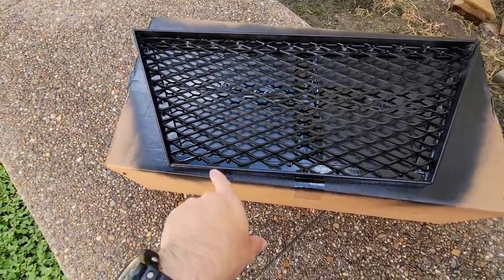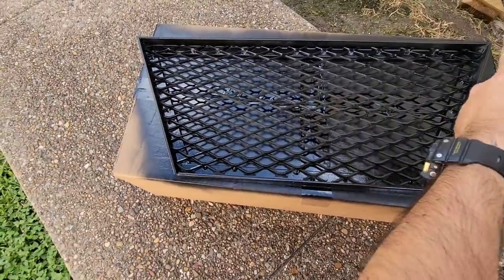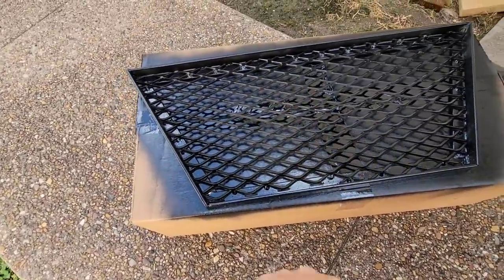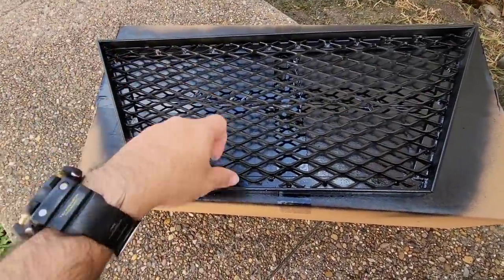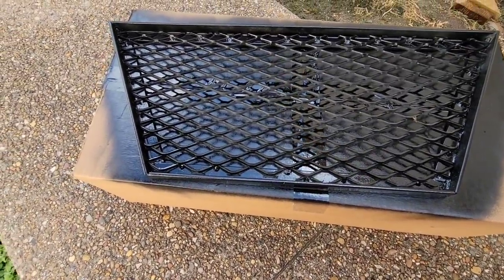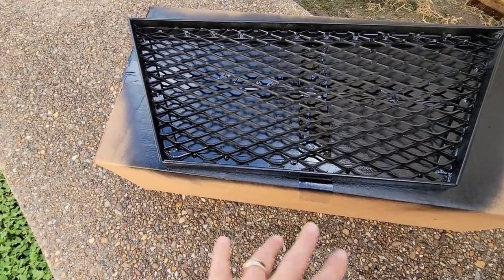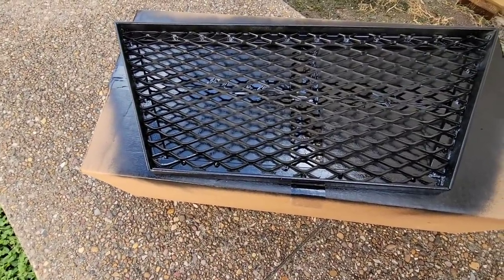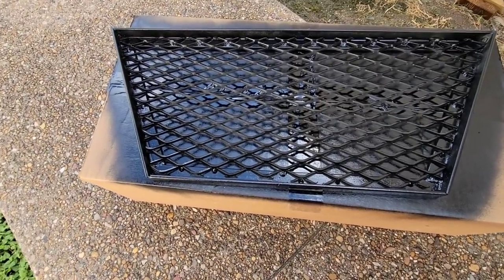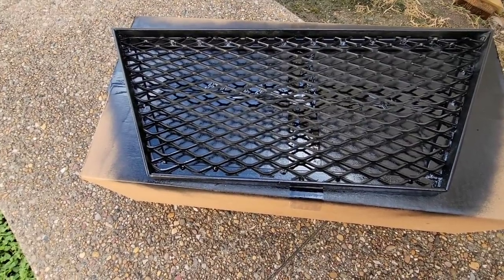It is 16 inches up front and I believe we did 26 inches in the back. He used angle iron all the way around and then used expanded metal right here to make the bottom portion. It's pretty heavy, definitely heavy duty. The first thing I did when I picked it up from him is I zinc coated the whole thing to help prevent it from rusting — basically galvanizes it — and then I hit it with some black high temp high gloss paint.